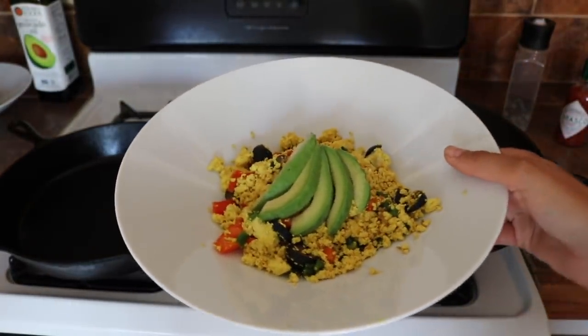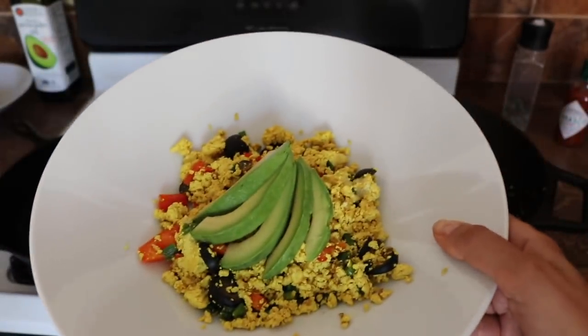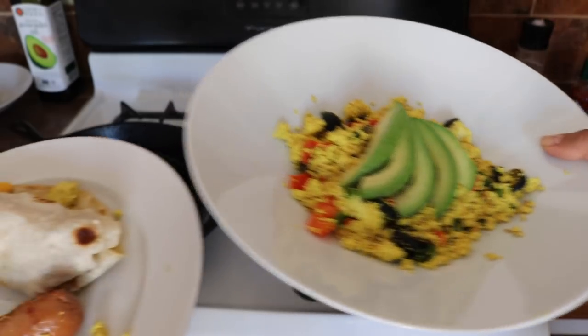I just added avocado to mine. It's pretty good — beauty and the beast! Tastes good though, either way.